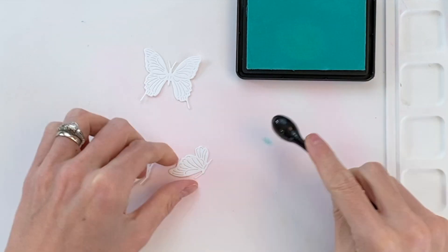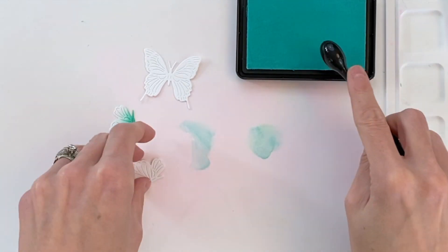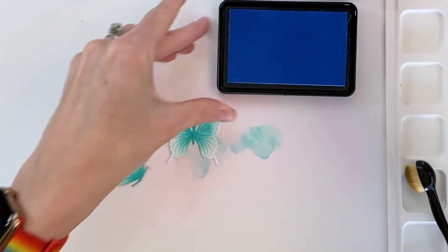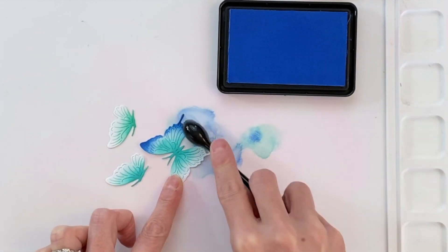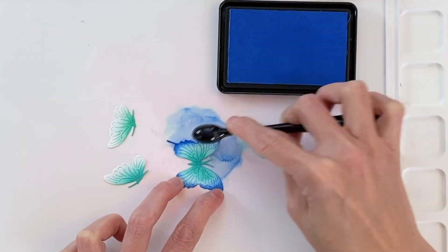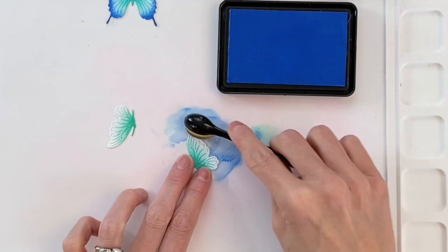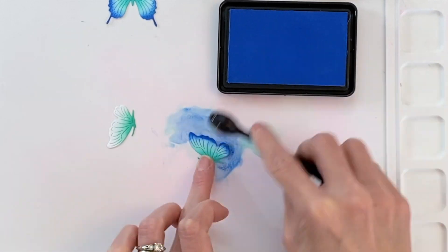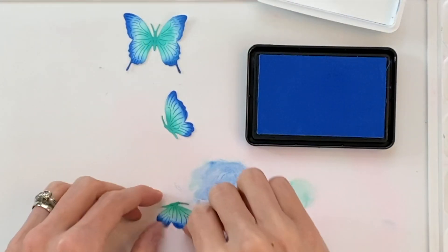Now I'm moving on to the butterflies and I have two blues picked out. I'm going to start with my lightest blue — pool party — and blend from the body of the butterfly outward, creating a nice gradation on both the smaller and big butterfly. Then I'm moving on to blue Hawaii and ink blending from the edges in. I'm being careful not to lose that soft gradation from pool party. I'm keeping the two colors a little separate so that a little bit of the white of the paper is still visible between them, and I think that really helps the butterflies pop.